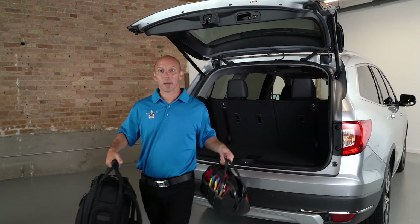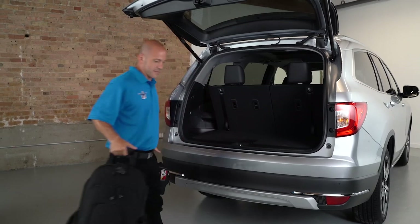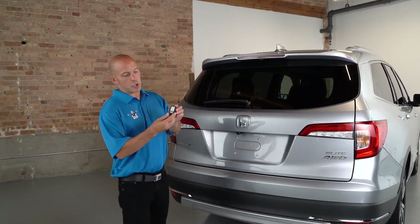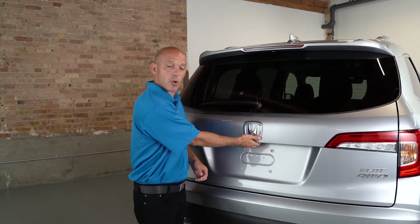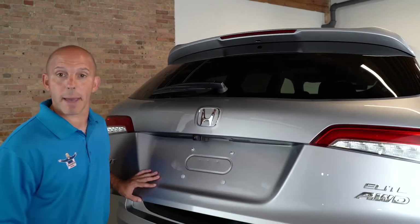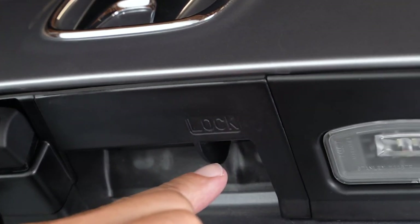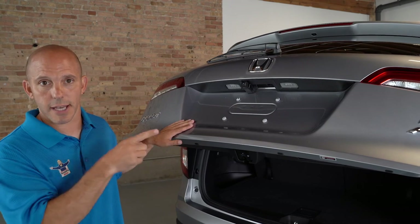That same trick used to open the hatch works to close it hands-free when your hands are full. Of course, there are other ways to open the hatch: the key fob button, or a button right on the hatch itself. If you press and hold that button for a couple extra seconds, it turns into manual mode so you can manually open and shut the hatch, just in case there's a low overhang. Right next to that button is another smaller button that will lock all the doors so you can simply walk away from the car.